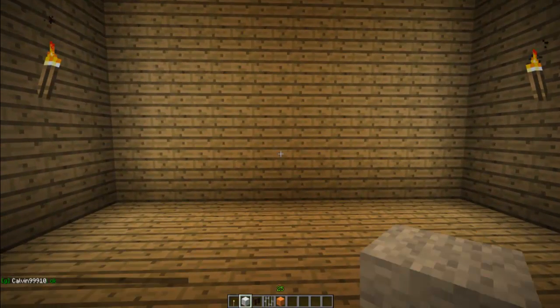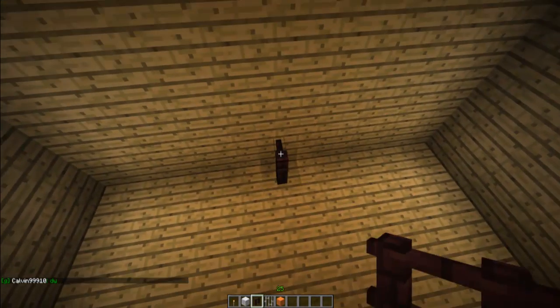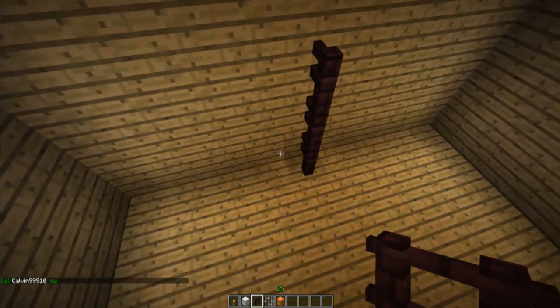Alright YouTube, DJFoldCoopers here and today we're making a basketball hoop for the furniture series.